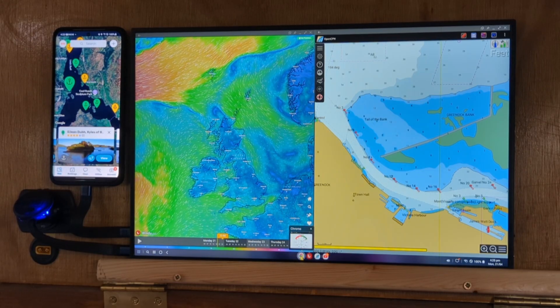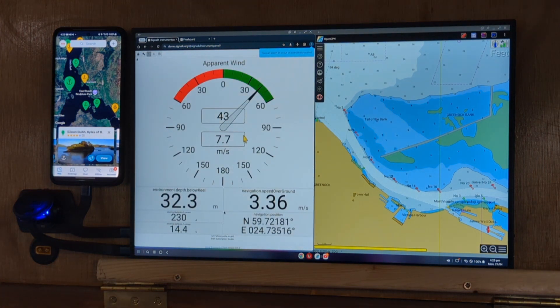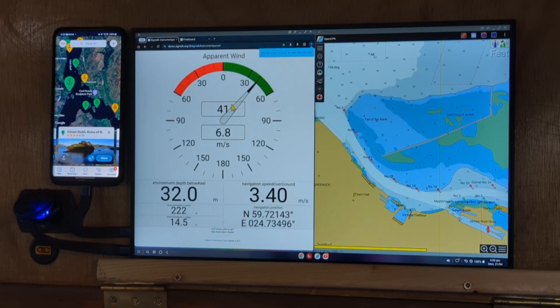Here is the instrument panel, coming from a Raspberry Pi — this is actually simulated, it's the demo server running on Signal K on the internet, not live data. If I were out at sea, it would be coming from my internal Raspberry Pi, which will be behind this screen in my new cabinet. That gives me access to standard boat instruments, and I can also display them as an overlay on OpenCPN.